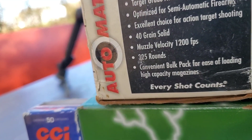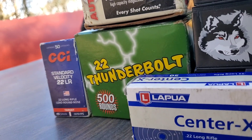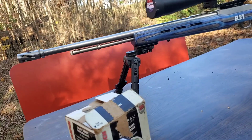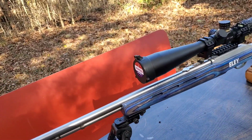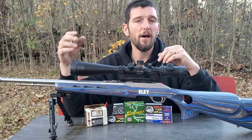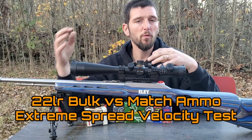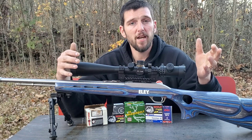Since I put together the Ultimate Marlin Model 60 project, I've been scouring the .22 rimfire pages and a lot of different .22 groups, because I've been getting more and more into long range .22 rimfire shooting. I've seen something kind of consistent throughout all those groups: people saying they're getting just as good accuracy out of some sort of bulk pack ammo as they are out of match ammo, and they're having a hard time justifying spending the money on match ammo.